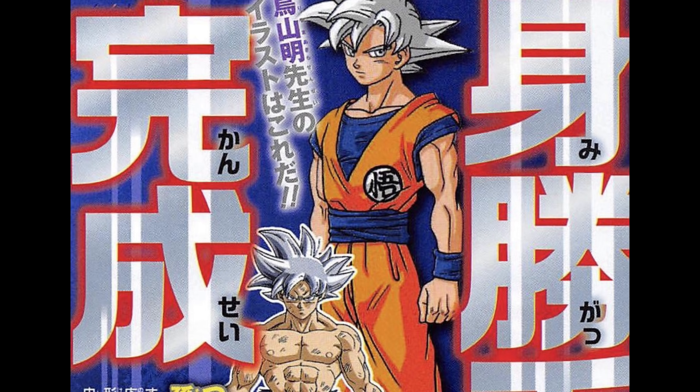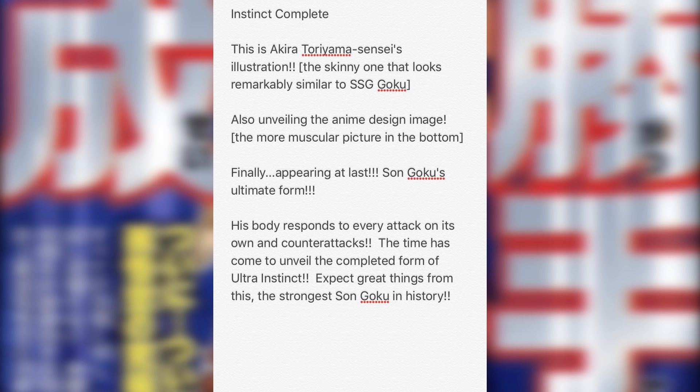They actually confirmed again that this is a new form of Goku. If you see his body, his hair is different, his eyes are different — this is a new form. It's also a technique because anybody could use it, but for Goku specifically it changes his body. The Dragon Ball community has been going back and forth about technique versus form, but they stated in the anime that it was a form, and here we have it confirmed again.